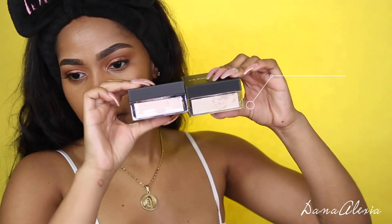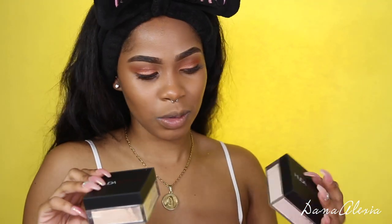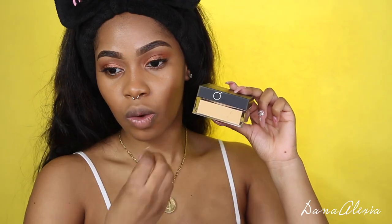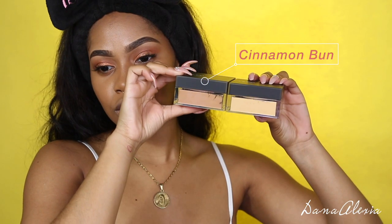Next is Poundcake, and beside Cupcake you can see the difference. Here's Poundcake, and here is Banana Bread — we're getting more into the yellow undertones. I feel like I would start at this shade. The next one is Blondie, and then Kunafa, which is a true golden yellow. Then Cinnamon Bun, which is getting into the more warm, deep tones. And last but not least, we got Coffey Cake.